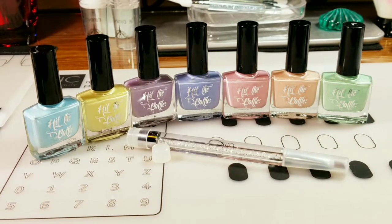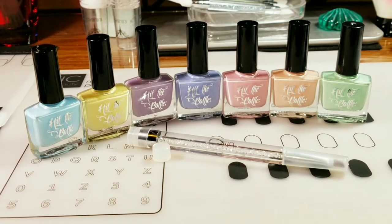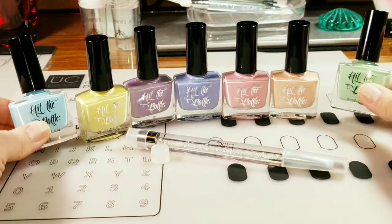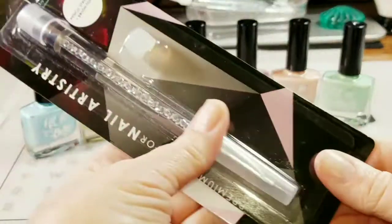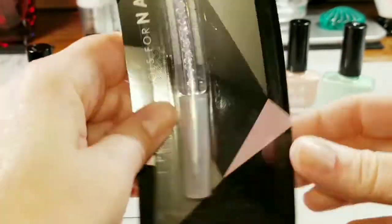Hi everyone, welcome to Patty's Polish Corner! I'm excited today because I've got a two-for-one: I got the Hit the Bottle spring collection, which I am super excited about, and I have the new Bundle Monster pencil stamper. So we're going to check these out.